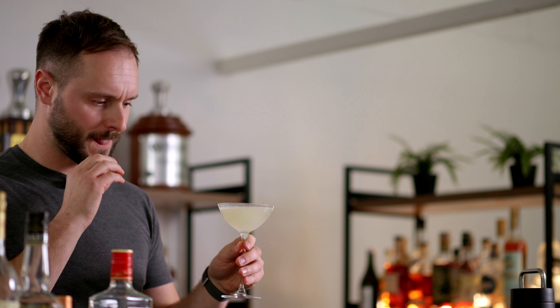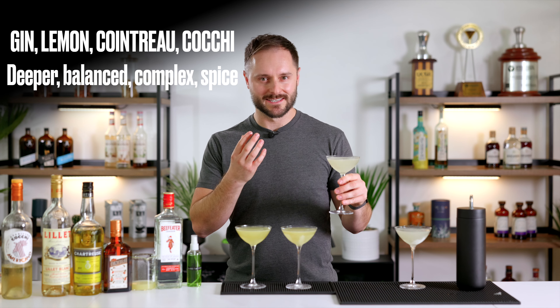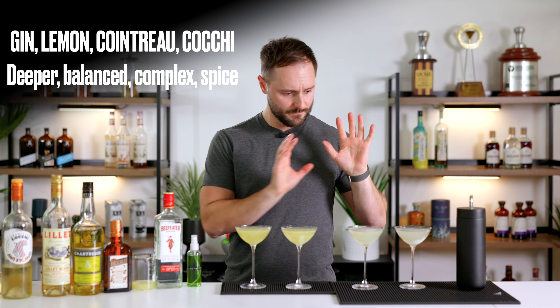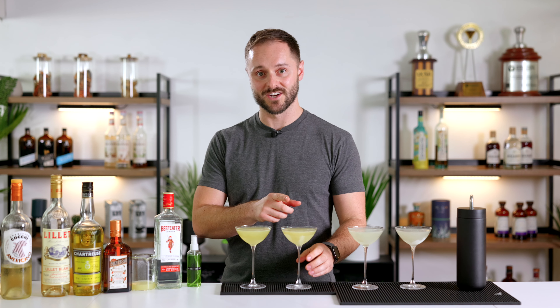Now let's see how the Cocchi Americano compares. Oh, that's way better — more depth, more complexity, everything kind of ties itself together really nicely, and a little bit more spice in there as well. Both are really good: the Lillet Blanc version is tart, but this one is more balanced. Now let's move into our yellow chartreuse.